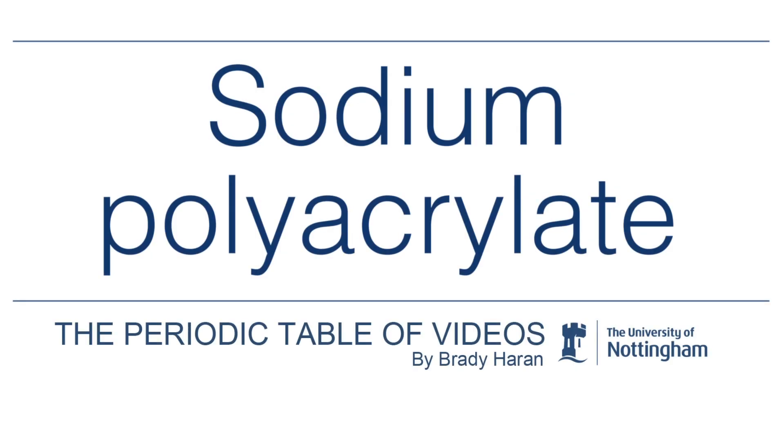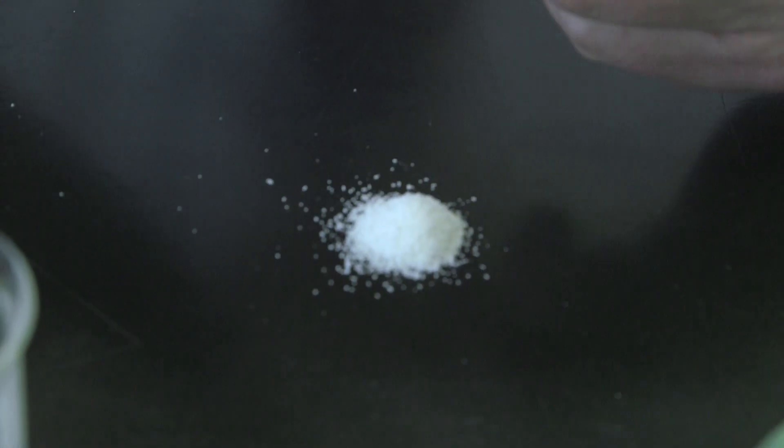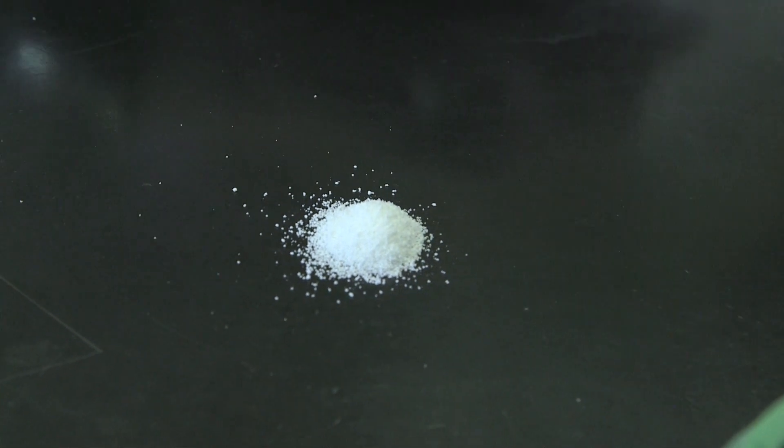Brady has given me a Christmas present. This is so-called artificial snow, or sodium polyacrylate. It's a white powder. If I put a little bit on the desk, what happens with this, and why people like it, is that it absorbs water very easily.